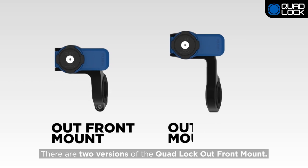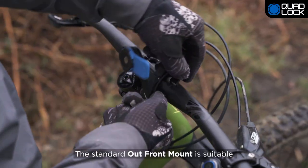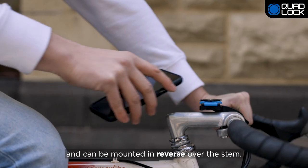There are two versions of the Quad Lock Outfront Mount: the Standard Outfront Mount and the Outfront Mount Pro. The Standard Outfront Mount is suitable for most types of bikes and can be mounted in reverse over the stem.